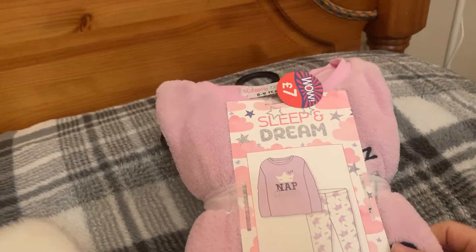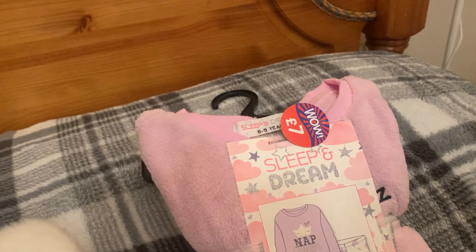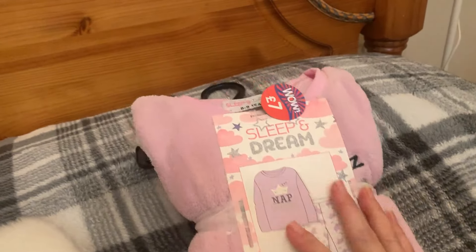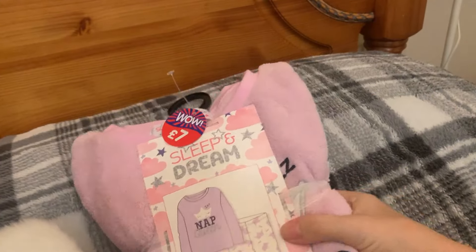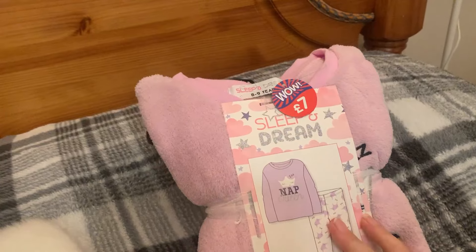I've gone for these non-Christmas ones this year — she wouldn't actually sleep in Christmas ones because they're too thick, so she'd have them for lounging around. She's normally a seven to eight but there was no seven to eight — it jumped, so I think I got six to seven or eight to nine. It doesn't matter with these because she can roll up the sleeves or the bottoms. These were seven pounds — fleecy bottoms and top. I nearly bought Christmas pajamas from Tesco but these were already bought so I kept it at that.